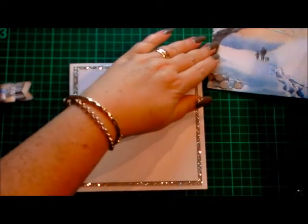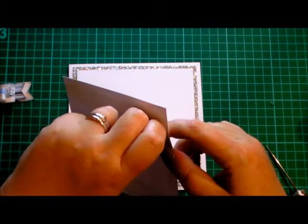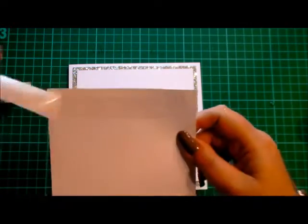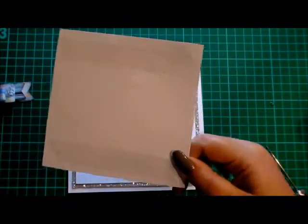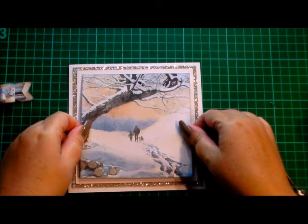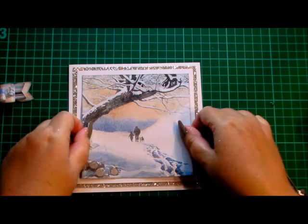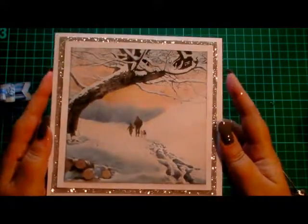And now we're going to add our image. I've already added tape to the back of it, so I'll peel that off and then we can put the image on and you'll be able to see how the finished card looks when I add the bow. So that's our image going into the centre of the card, nice and central. There we go. So that's the bare bones of the card.